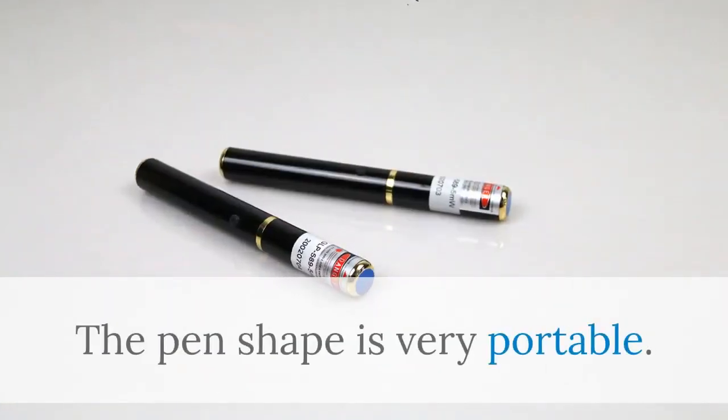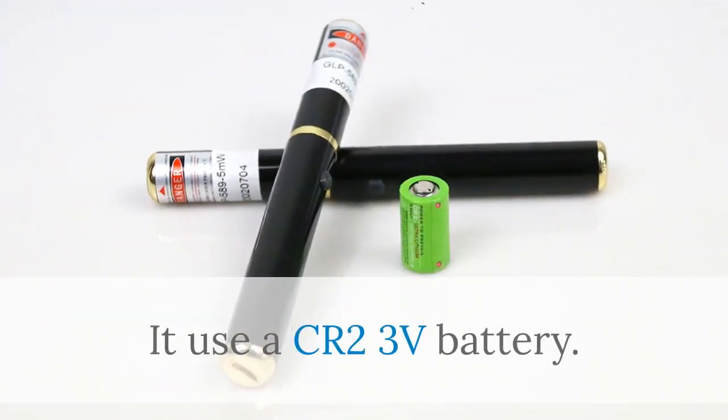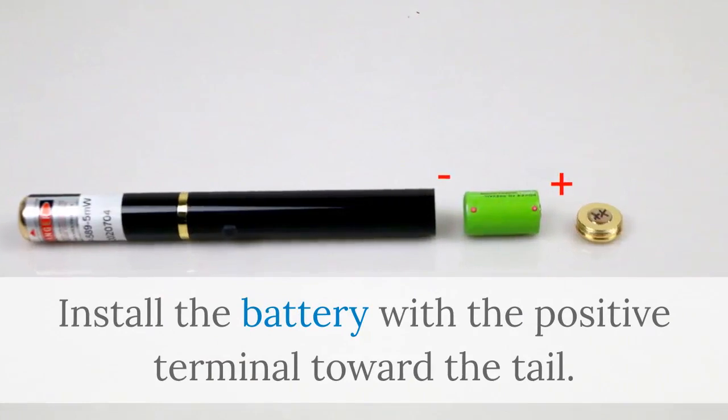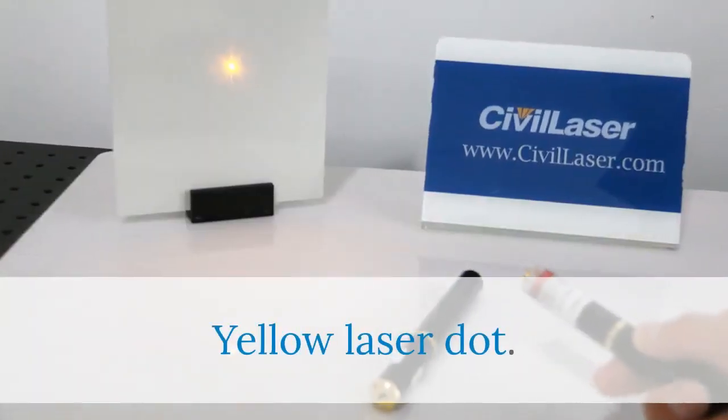The pen shape is very portable. It uses a CR2/3 3-volt battery. Install the battery with the positive terminal toward the tail. Yellow laser dot.